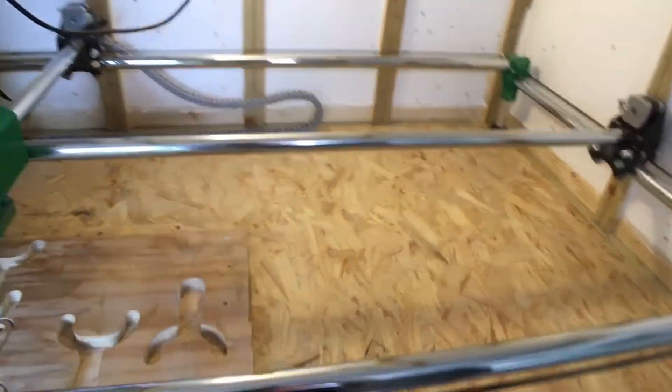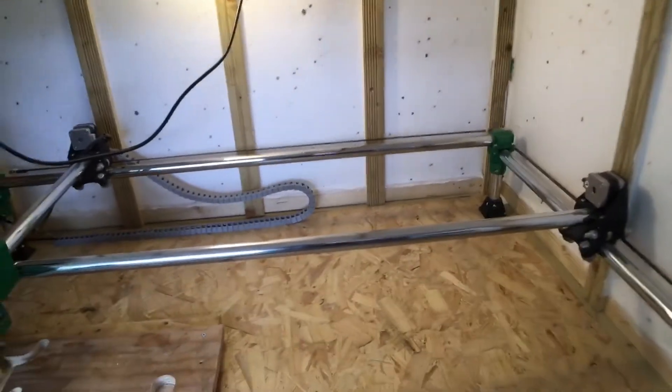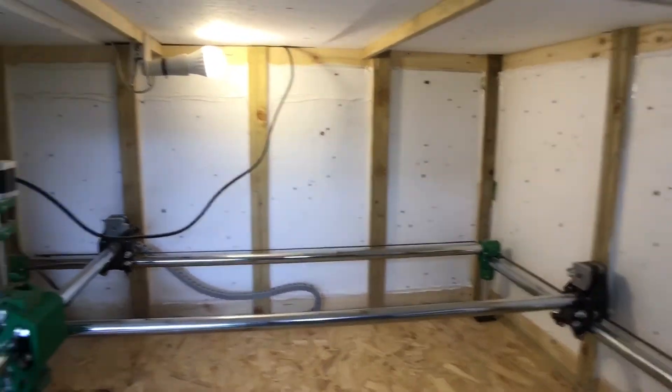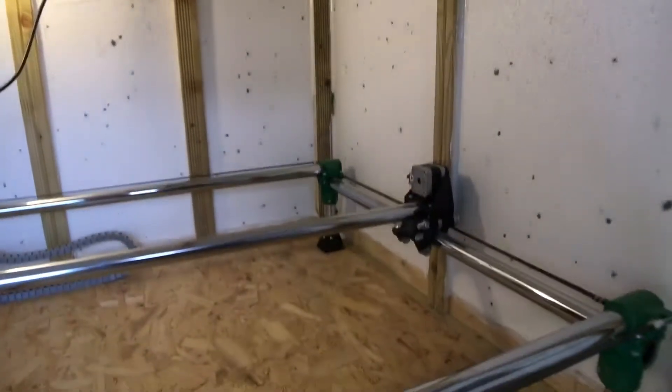So this enclosure wasn't really meant to keep the sound in, but it definitely keeps the dust in. And there you can see the slats there. I've still got to do the ceiling or the roof of it, whatever you want to call it.